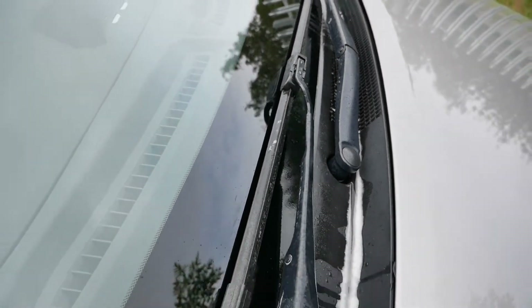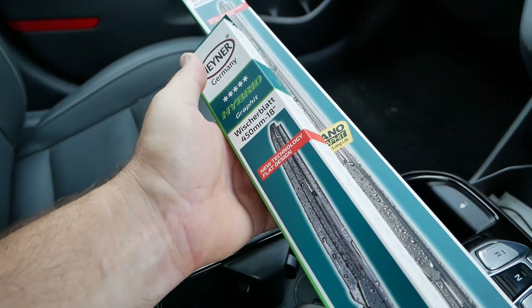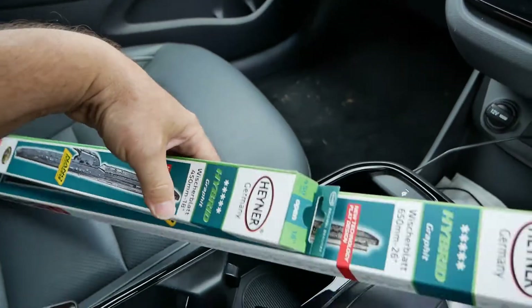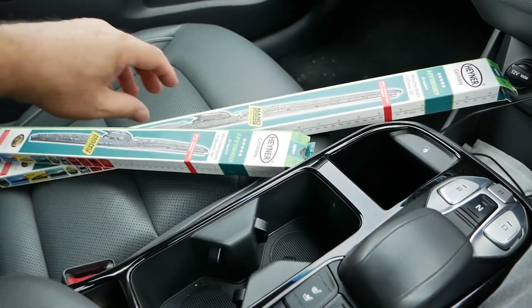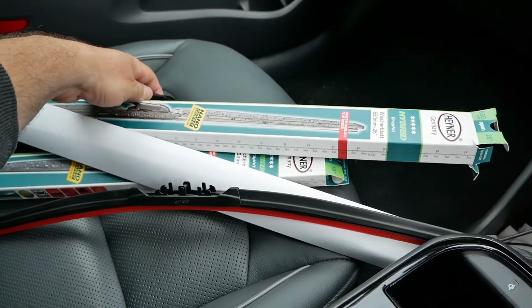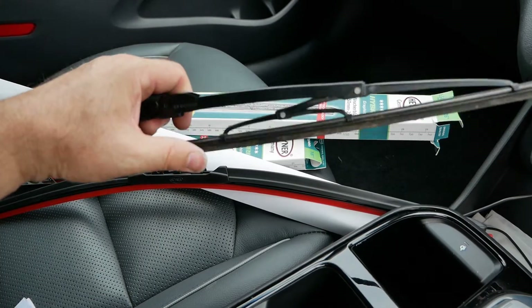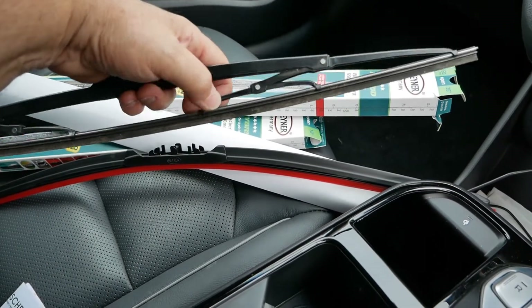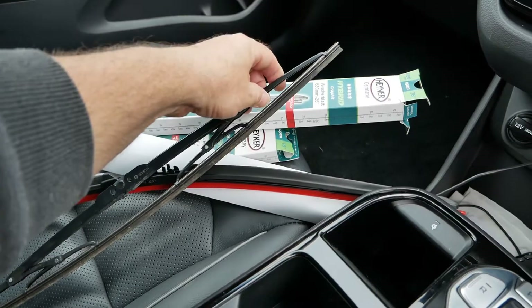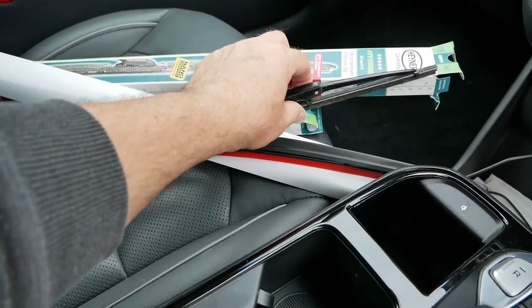So I'm going to change them and fit some hybrid wiper blades. In this case these are Hainer wiper blades — they are pretty cheap but they're good wiper blades. These hybrid wipers are a combination of the old-fashioned metal wipers and the modern flat blade wipers. With old-fashioned wipers you've got arms supporting the blade all along its length, at each end, and on longer ones there might be two sets. That blade is supported all the way along.